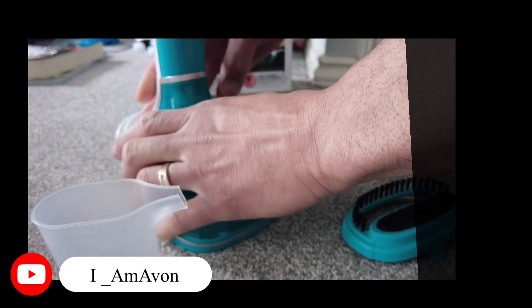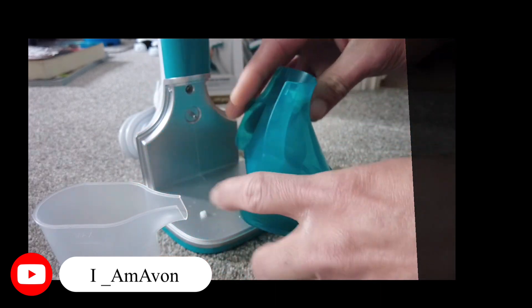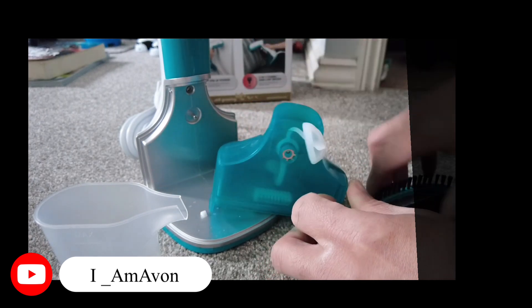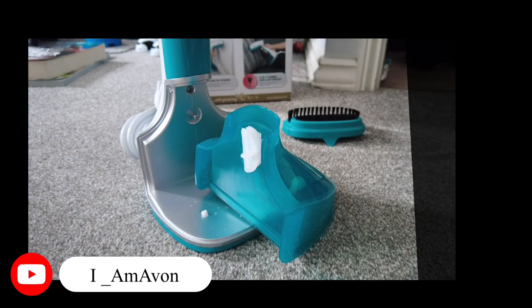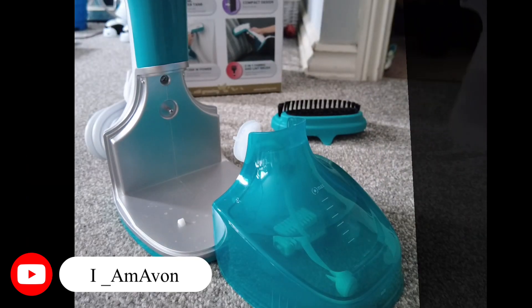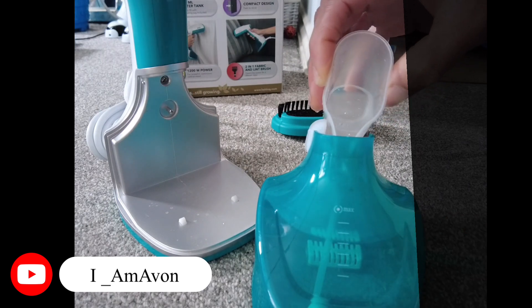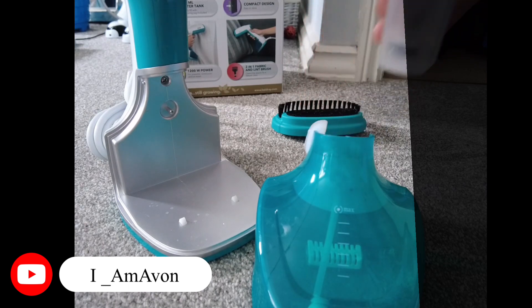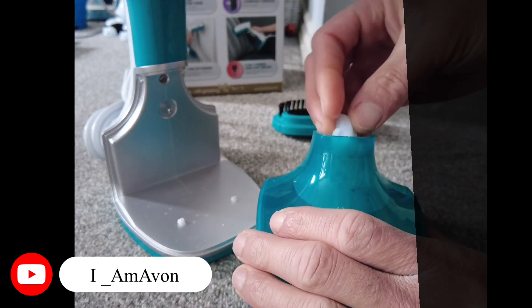I need to plug it in and also I need to fill it up with water. I'm pulling this off - you can see right here, this is where we're gonna get the water in. This is the container to pour the water in. There's a maximum level right here. I'm making sure not to spill - that's done.